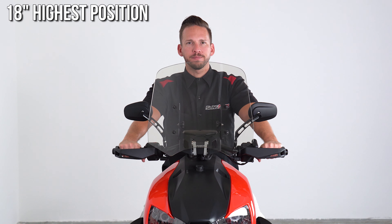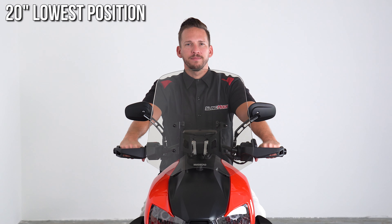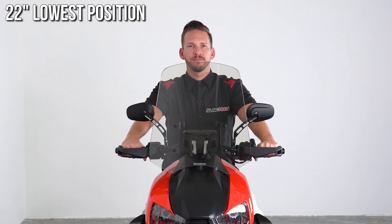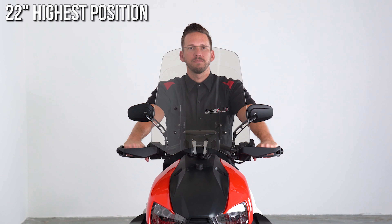So we set up a camera at my eye level to show you approximately where these windshields line up with your field of view. We start at the 18 inch at its lowest position, all the way up to the 24 inch at its highest position. Now keep in mind, I'm six feet tall so your results may vary.